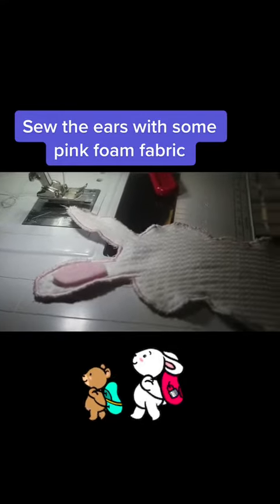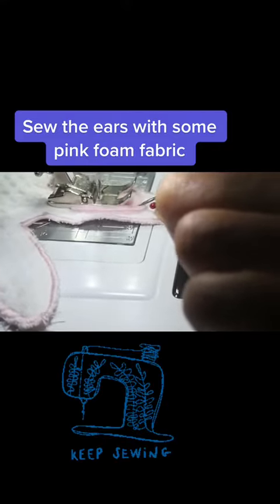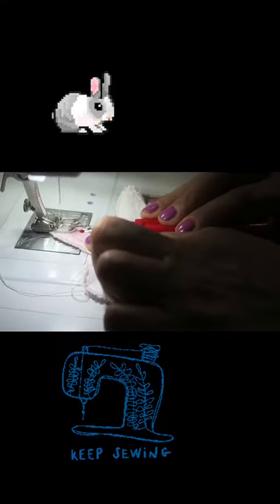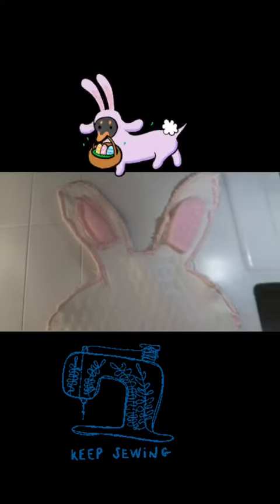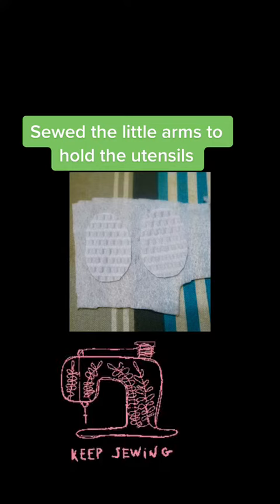Sew the ears with some pink foam fabric. Sew the little arms to hold the utensils.